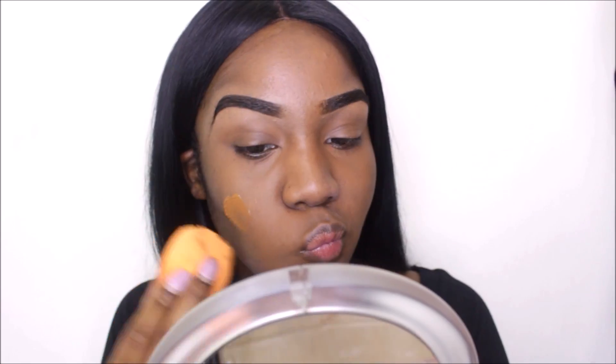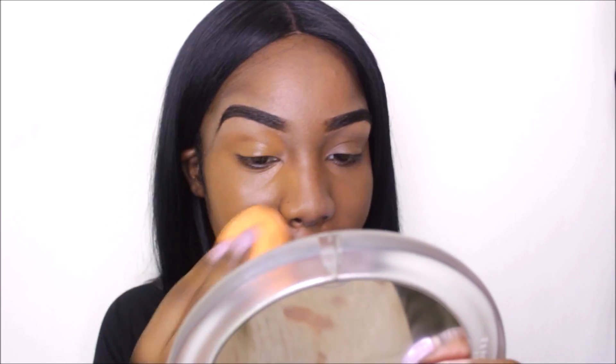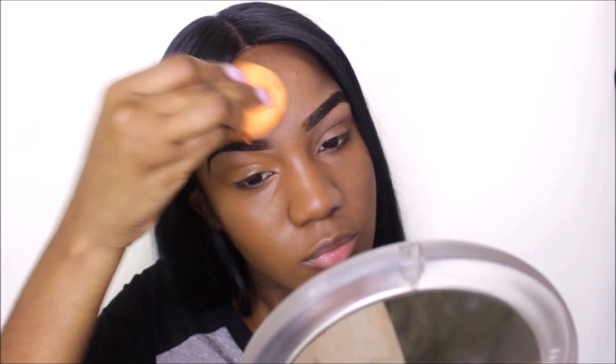Now I'm going in with my Maybelline Fit Me foundation in the shade 355. I'm just gonna apply this to my face.